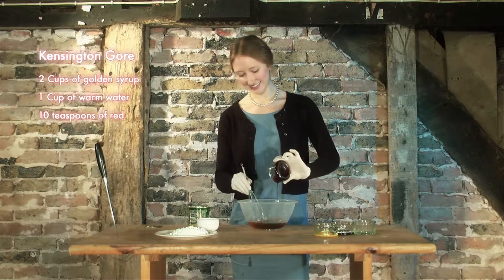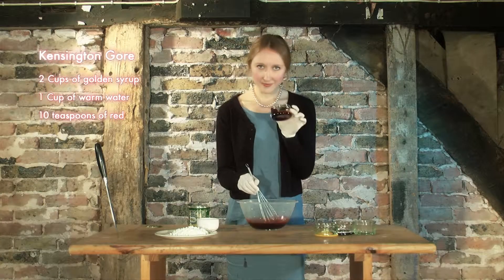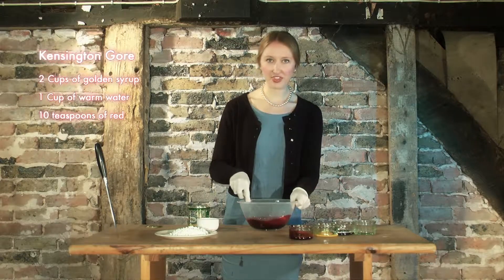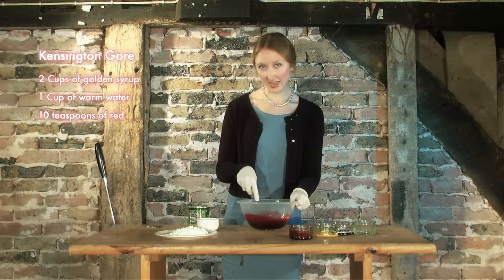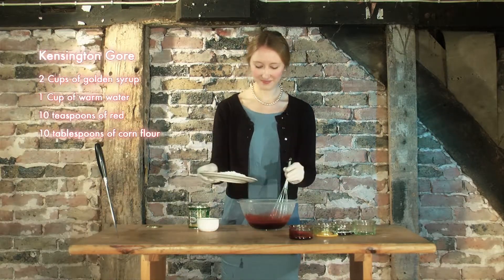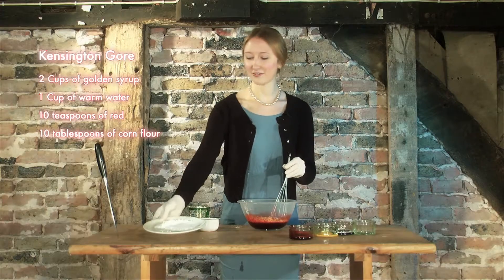Delicious. Smells interesting. Now, to make it nice and thick and sticky like real blood, what you'll need to add is 10 tablespoons of corn flour, as I have here prepared. In it goes. Lovely.